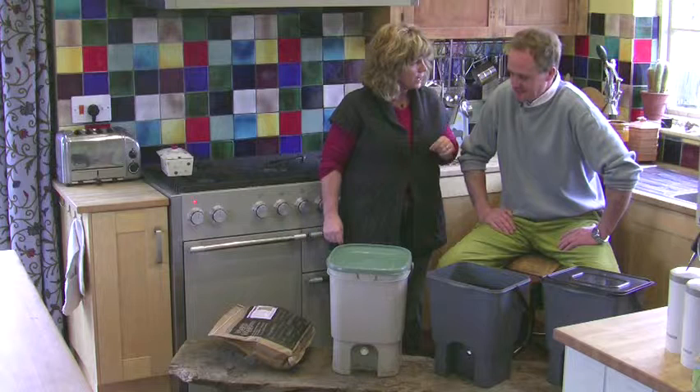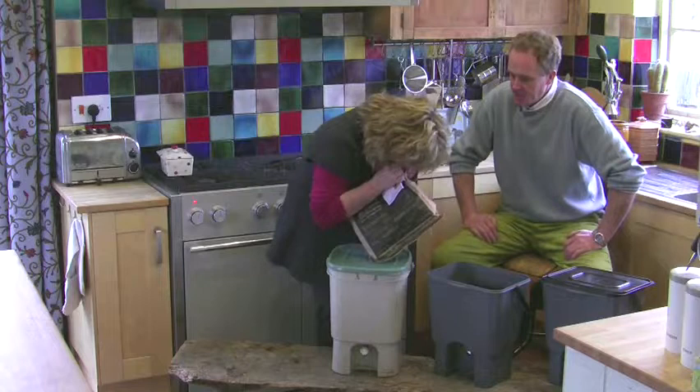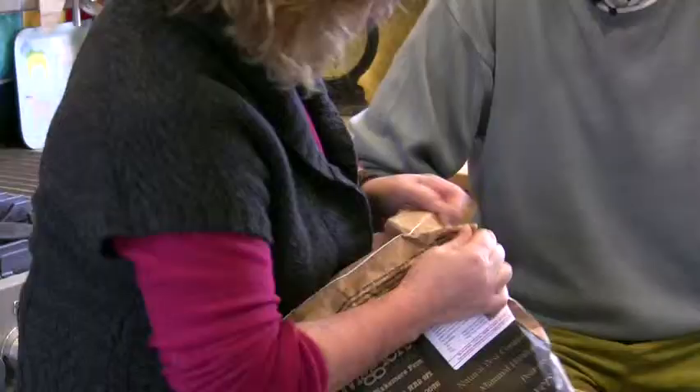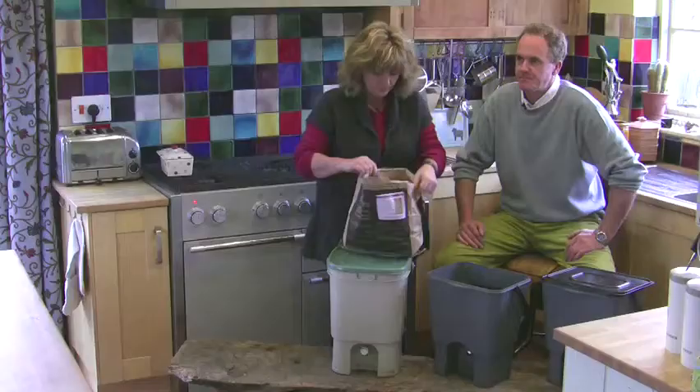Bokashi. How do you say it? Just the way you've already said it — Bokashi. And what is it? Bokashi is, well in this form, it's a bran that's been inoculated with a culture of microscopic organisms. So loads of bacteria, and fungi, and yeasts, and things like that, and mycites.